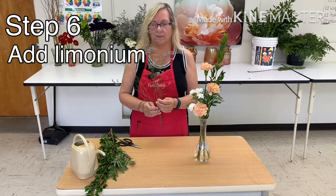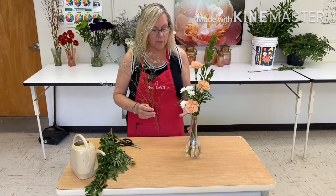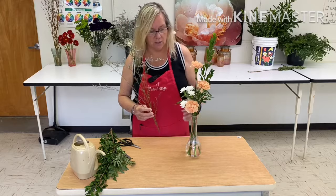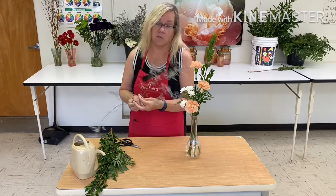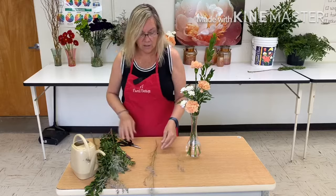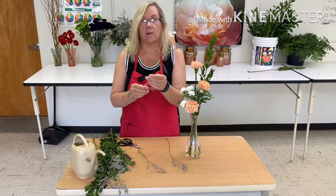Step six: we will add the limonium. The limonium is a filler flower, and filler flowers are really good for creating some stability if your flowers are still flopping around, filling a hole that needs more plant material, or adding weight if your design needs it lower down. A filler flower is often used to cover up mistakes — you shouldn't rely on it for that, but really that's the secret of the trade. I have pulled off three laterals of different lengths, and we need to clean any excess stems that are going to be below the rim of the vase.